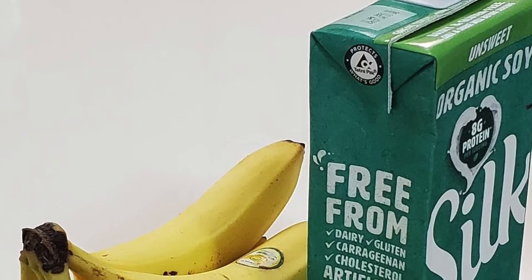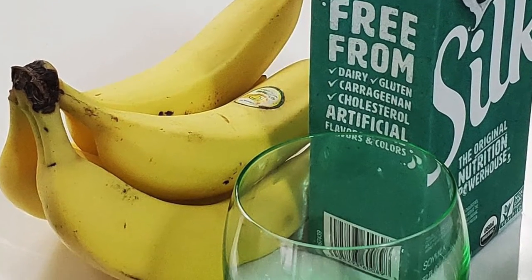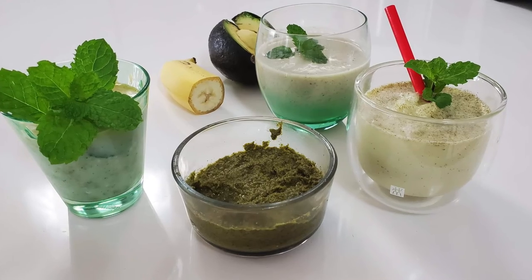Now, soy milk and bananas — which you can do separately or blend with ice. Either of the two work perfectly. I use soy milk but you can also use dairy.